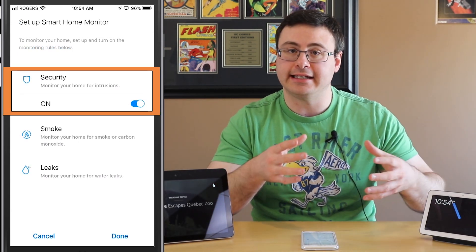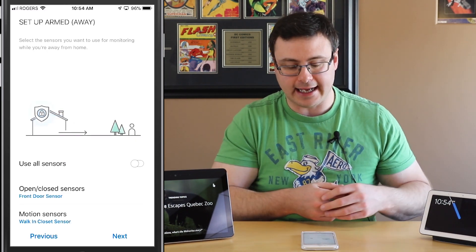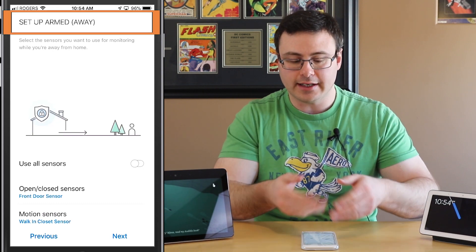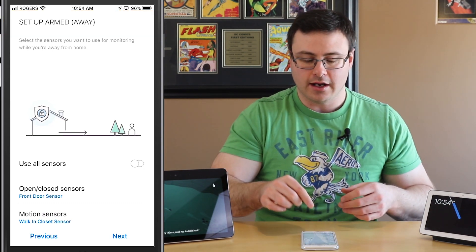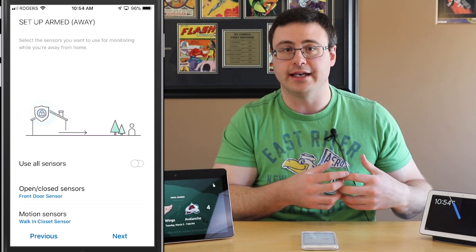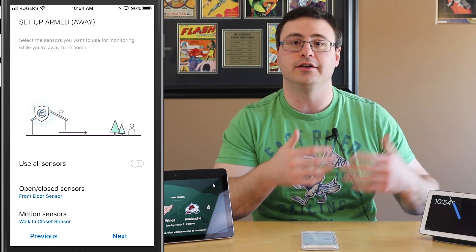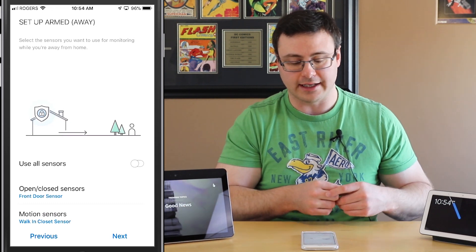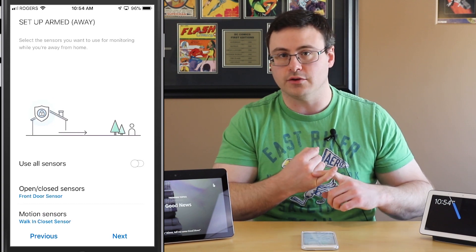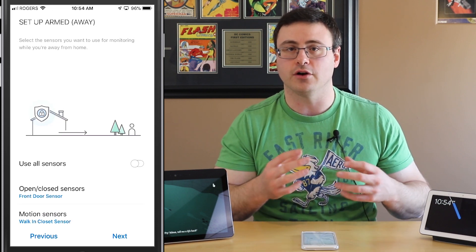You can see mine says the security system is on, so I'm going to tap into that and now we're setting up the different statuses. You can see at the top: set up armed away. Away means you're physically away, and you can set up your phone to basically trigger or send you notifications to turn on your security system here with SmartThings. You could check off 'use all sensors' and that would use all of your open/close or multi-purpose sensors as well as your motion sensors.